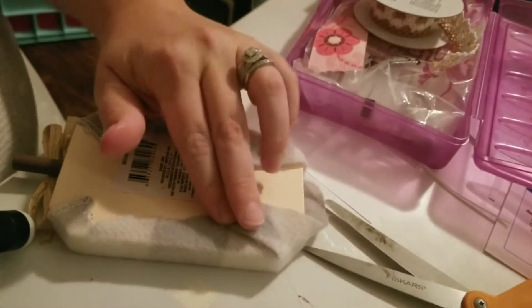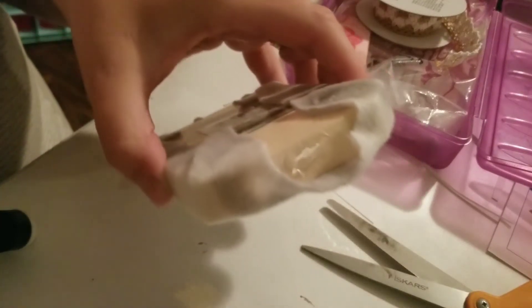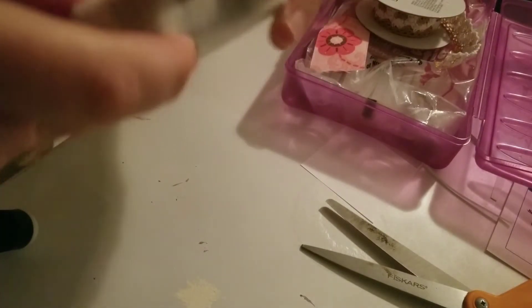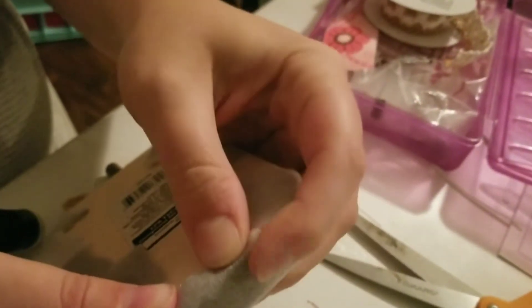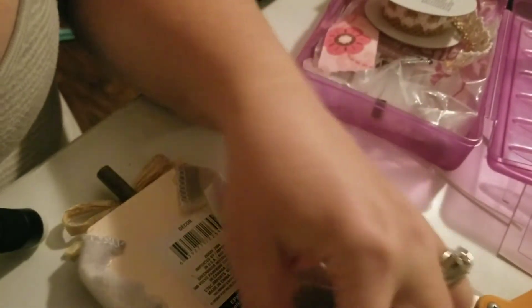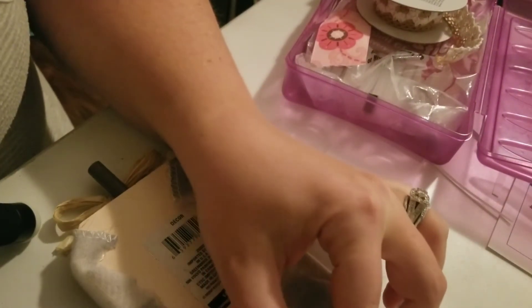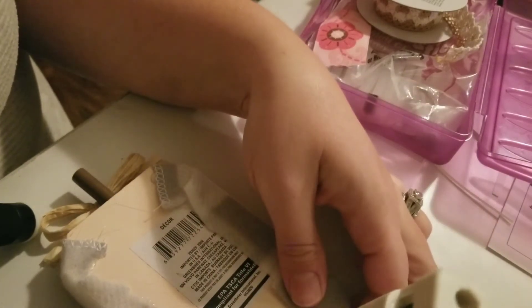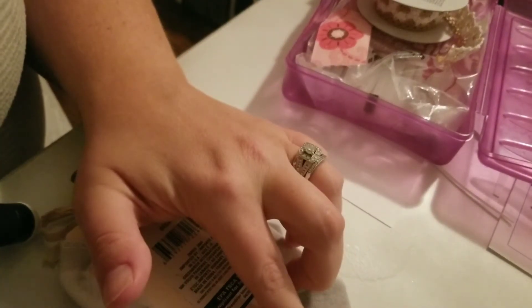I'm not covering the back of mine because I'm just going to prop it up where you won't see it. But you could cover the back, or take a piece of gray paper, cut it to the pumpkin shape, and glue that piece behind the pumpkin for a finished look. In my case nobody's going to be picking up my pumpkin and looking at the back, so I didn't do that extra step.